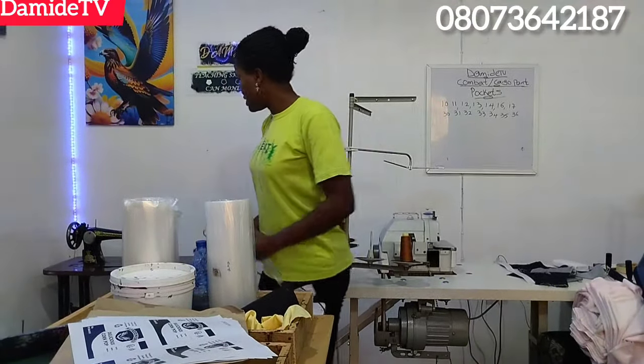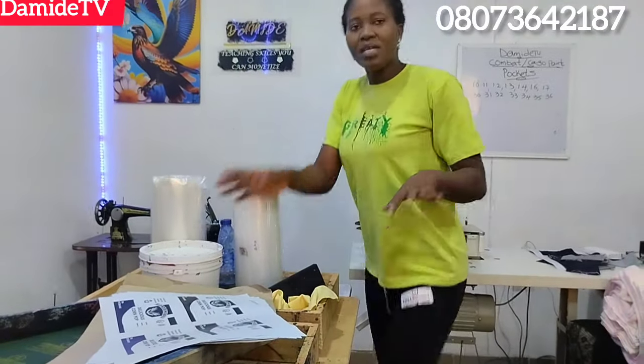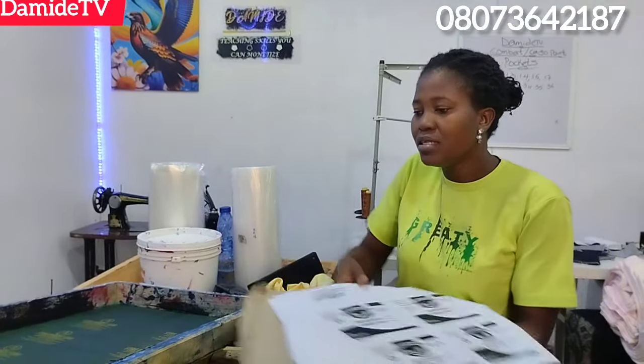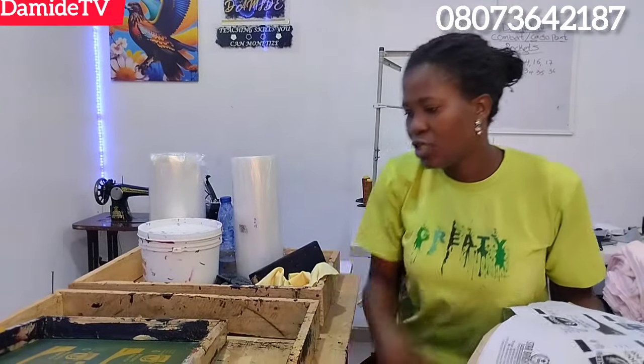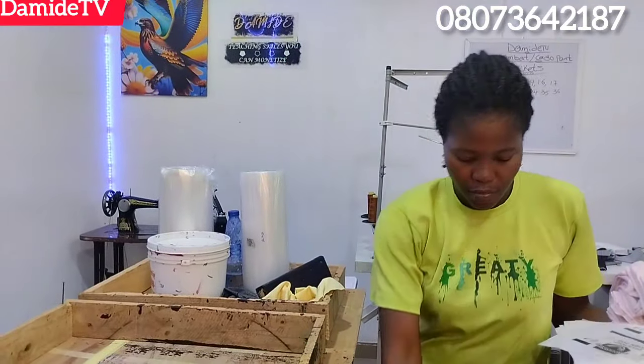Now let's start printing. Packaging nylon is still available, screen printing materials are still available, and we can ship to wherever you are. Trust me for all your printing — any type of printing, your packaging nylon printing, any type of printing. Now let's start.